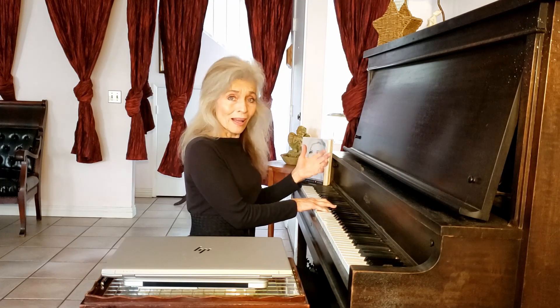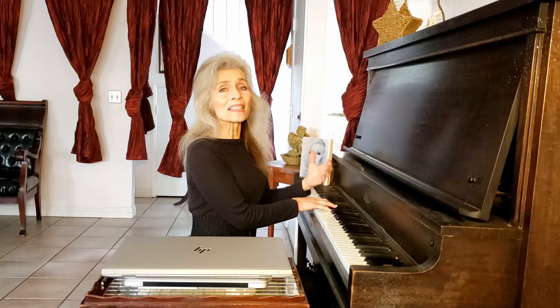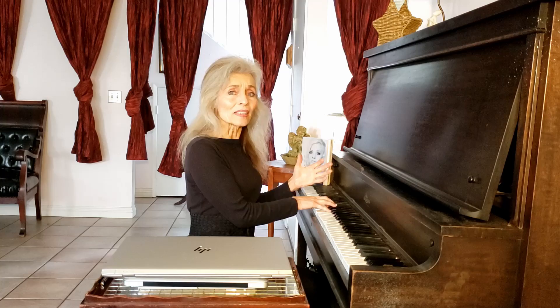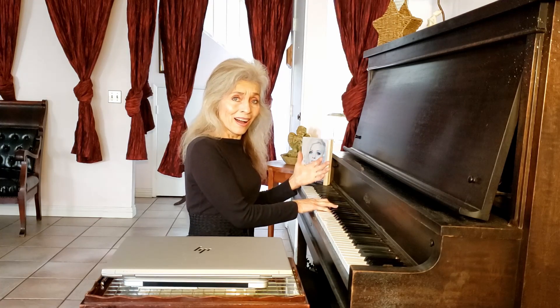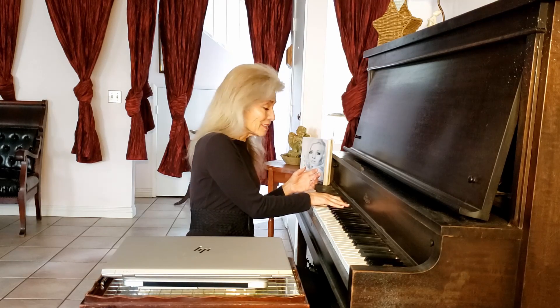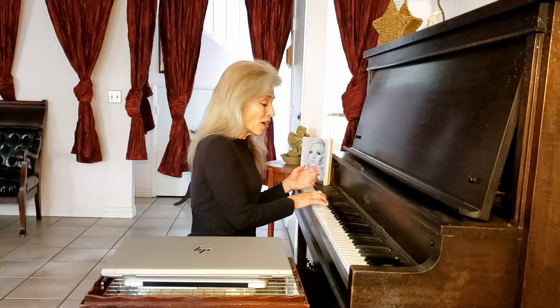Now I'm going to go down here and then we're ready to go up. Nice and easy. Not pushing into chest. Not getting a big sound. Getting a nice easy sound. Here we go. All right.